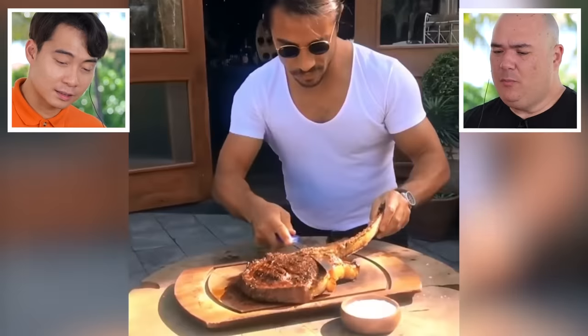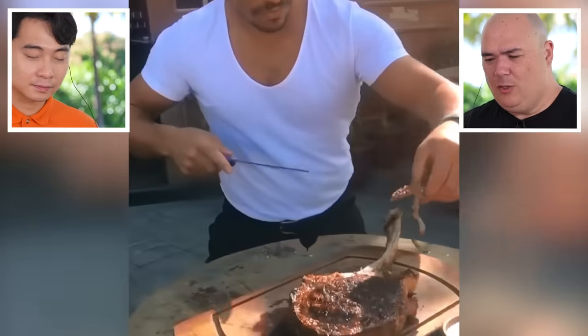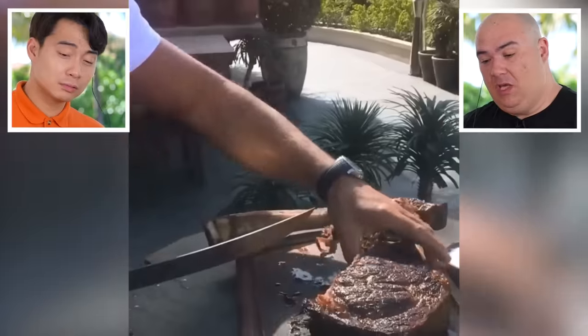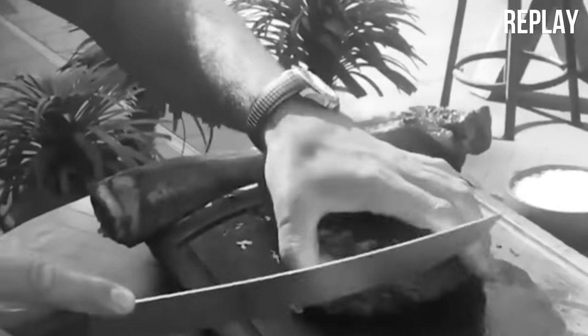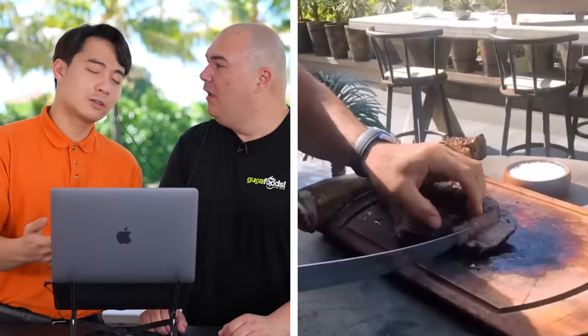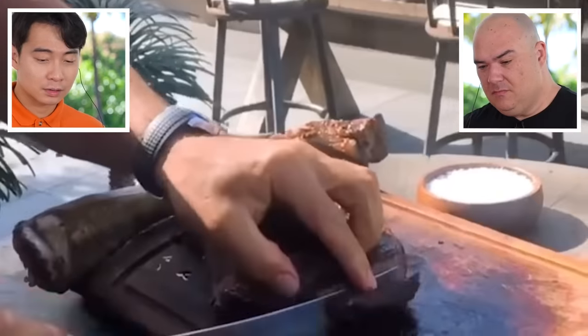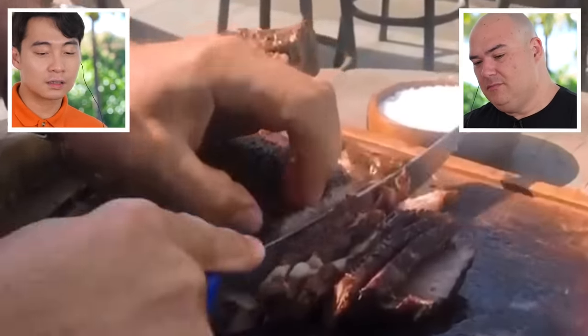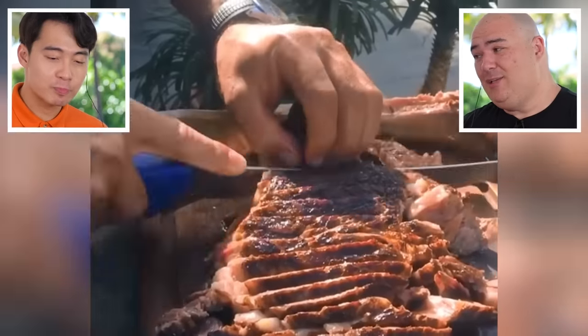That cut is a bone-in ribeye, also known as a tomahawk. The chopping looks pretty good, but what's that tapping for? No idea. He used to be a butcher, so he butchers really well. That finger technique — look at that. But notice he's not using any gloves, and I don't know about that.